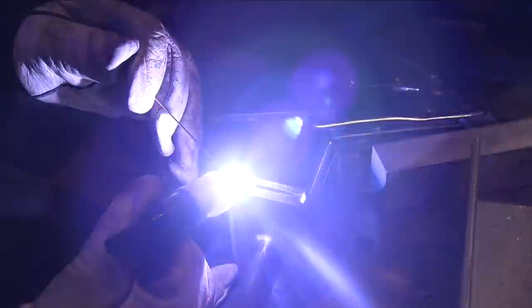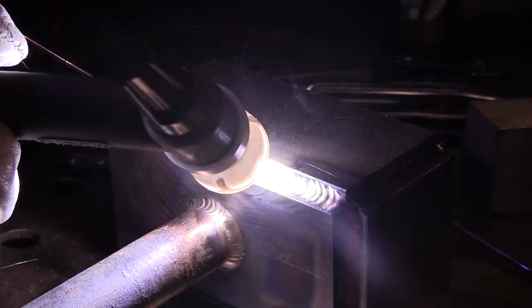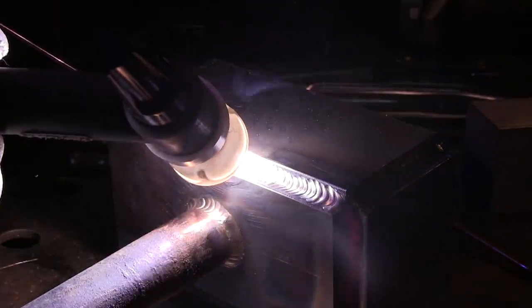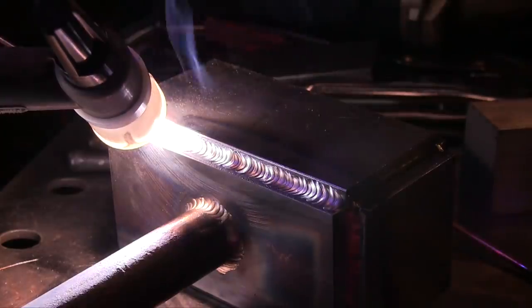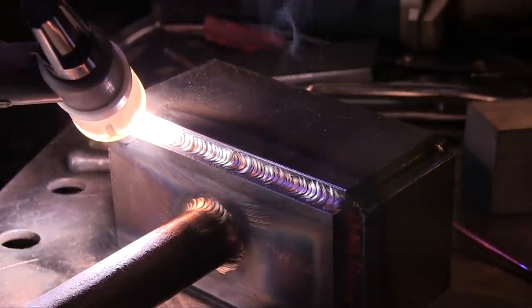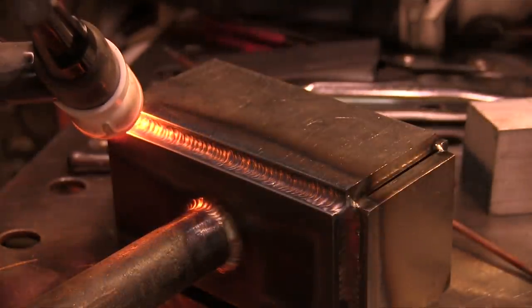Once I get the hammer head all tacked up and ready to go, I'll weld the outside corner. First pass I'm going to put in with 3/32 - that's 2.4 millimeter ER70S-2 rod - then come back and fill the rest of that fillet with silicon bronze. Right now I'm probably at around 130 amps, not using pulse or anything, just straight DC current.